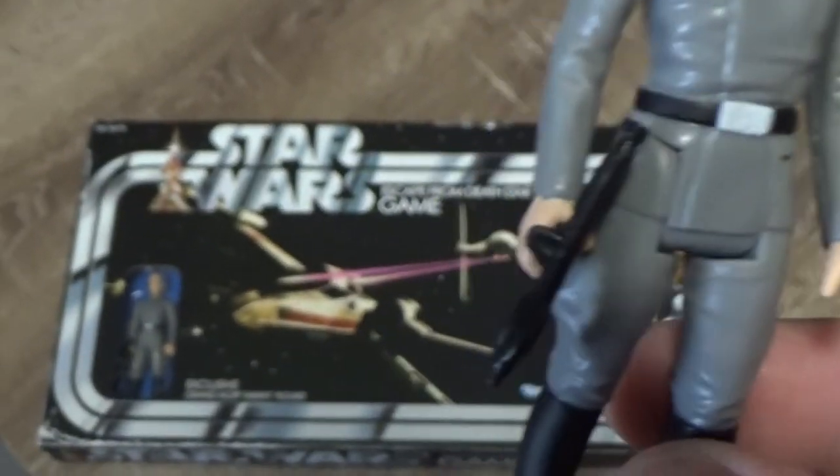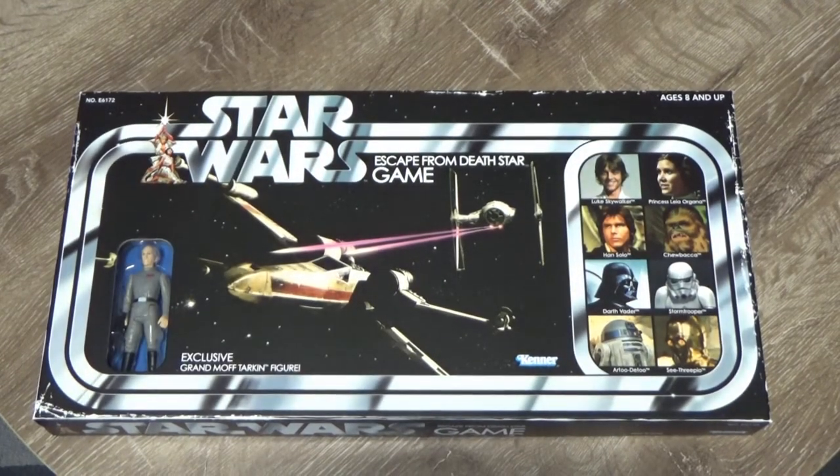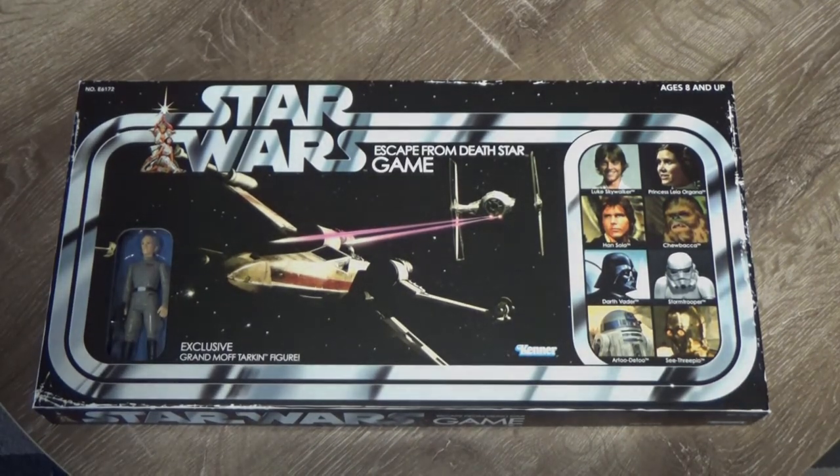There we have it — it's the Star Wars Escape from Death Star game. Hope you've enjoyed having a look at this; I've enjoyed showing you, and I'll be back with some more videos very soon. Until then, may the force be with you.